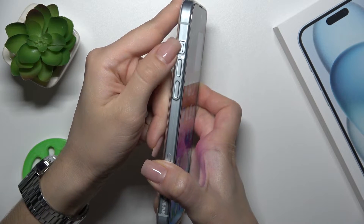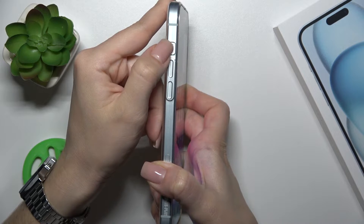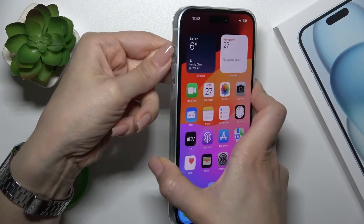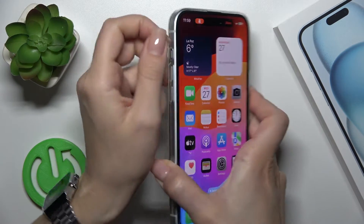Just to activate silent mode, we should change the position of the switcher. When you'll see here this red line, this means that the silent mode is activated. Let's just check — we could see that we got here the silent mode.